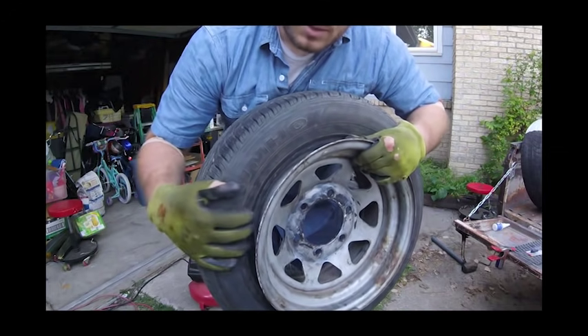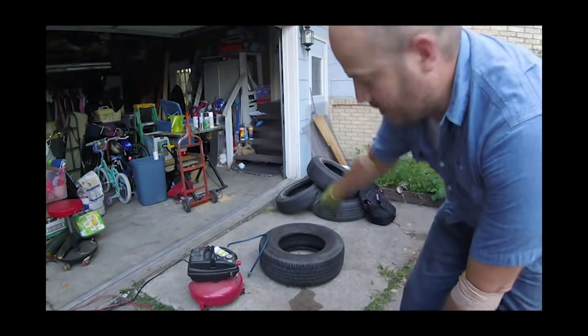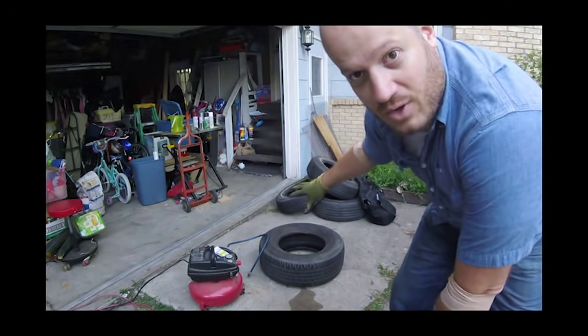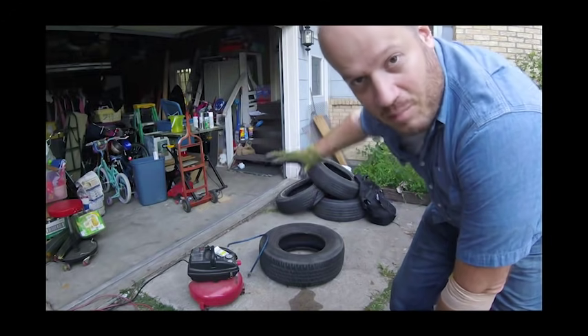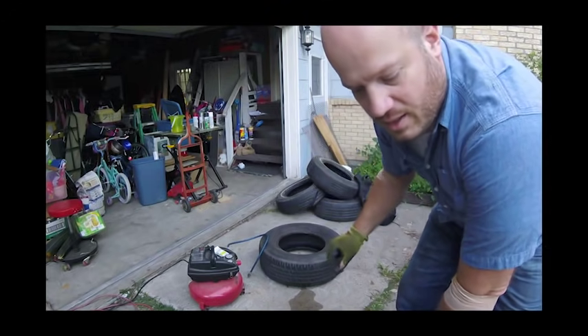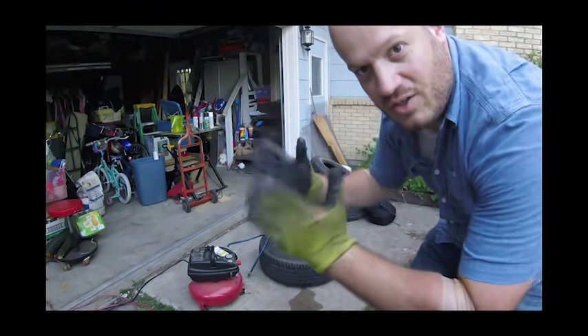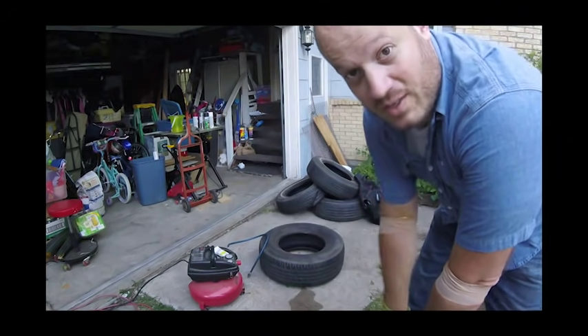I notice it's easier when I set it on the old tire that I took off — I set it on that so it has a little bit of even pressure all around as I push down on the tire, and that just kind of gives it an easy stretch around the tire. Hopefully that makes sense, but it might make more sense when I do it.